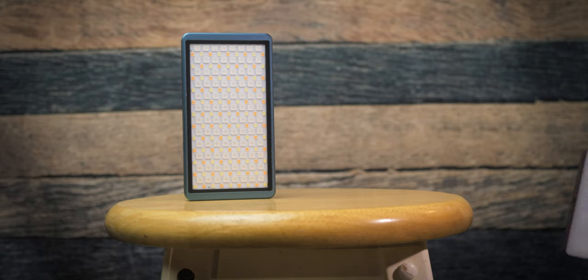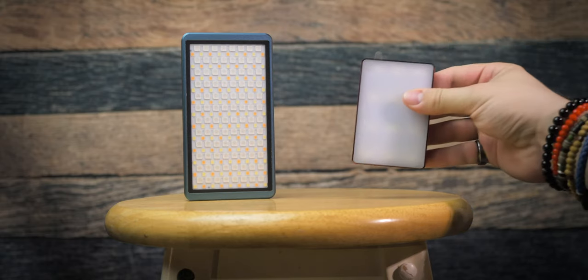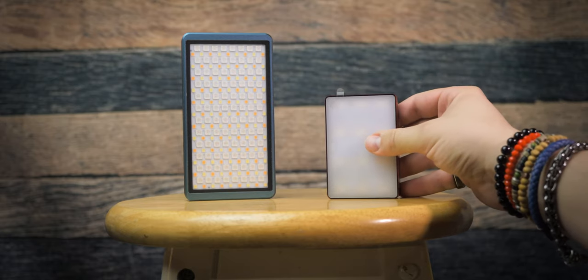Every single time when I have a technical question about something, I call my cameraman friend. Two months ago the question was different — I called him to ask if the Falcon Eye F7 is good enough, but his first sentence was to buy the Aputure MC. And that's how this video started. Just to decide which light is better, I had to buy them both to compare.